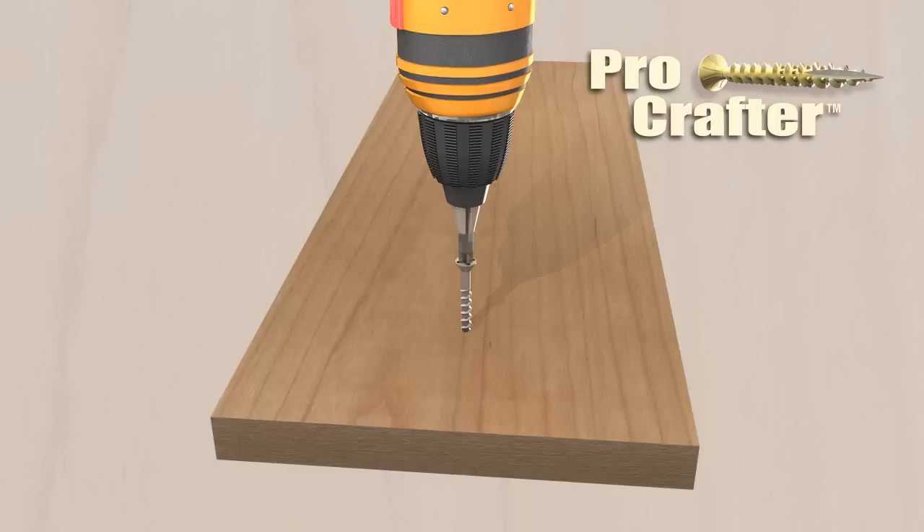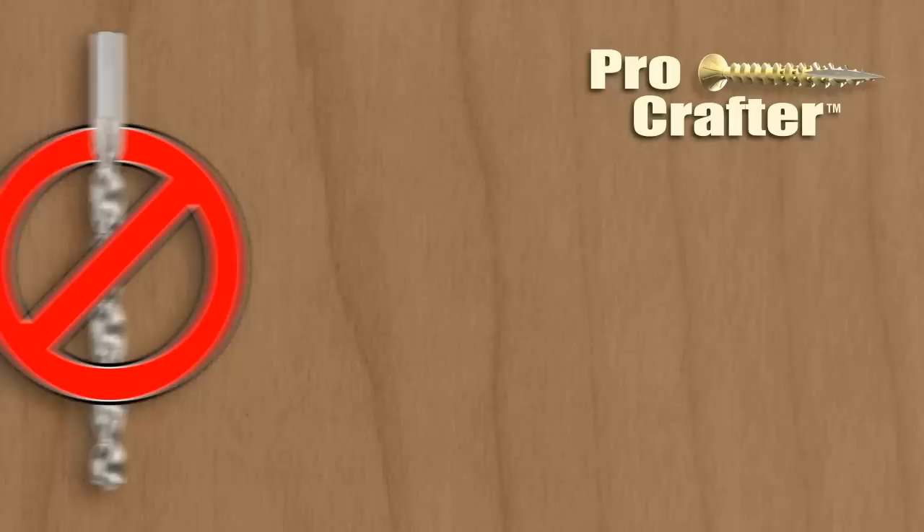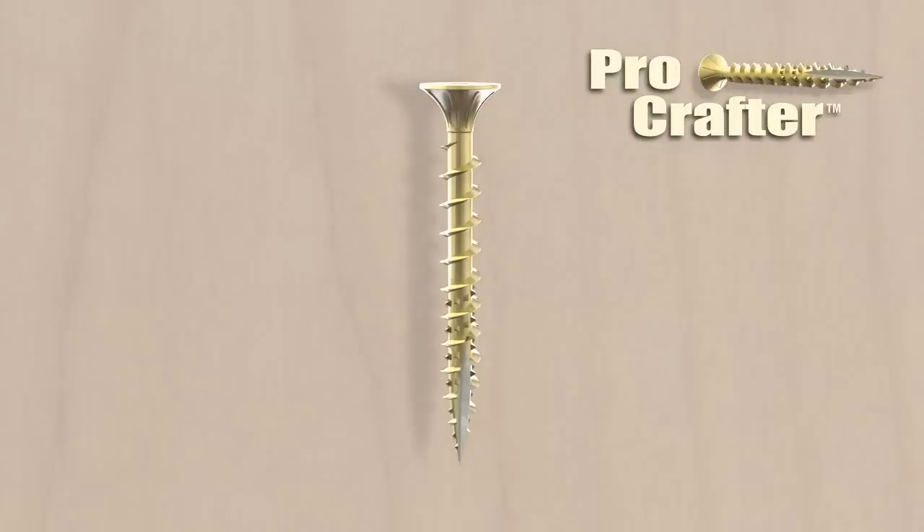Let's look at a common situation with woodworking. Notice the standard wood screw being installed in the oak piece. If you do not pre-drill, you will most likely split the end of your wood. Sure, you can pre-drill to eliminate this, but who has time for that?